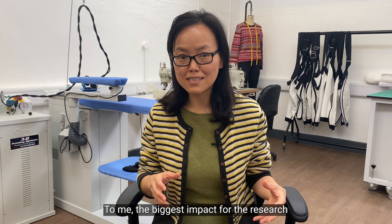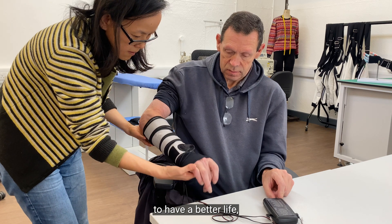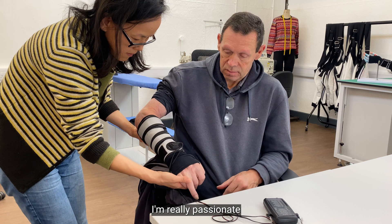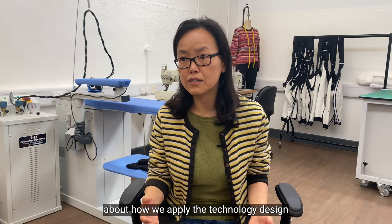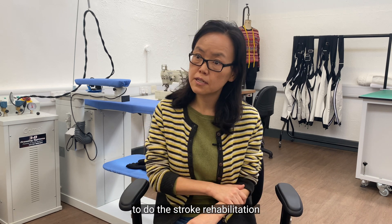To me, the biggest impact for the research is to enable people to have a better life, especially for those who've got chronic conditions. I'm really fascinated by how we apply technology design to enable people — for example in this case — to do stroke rehabilitation independently at home.